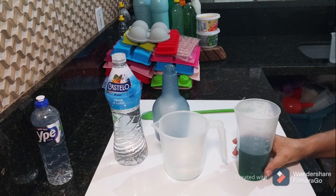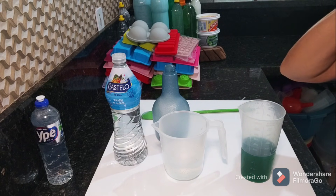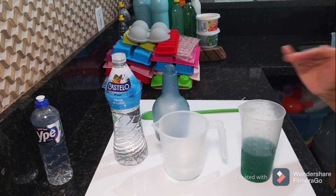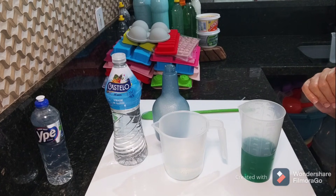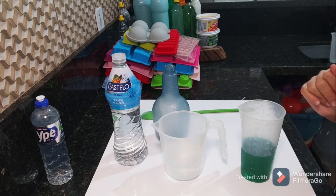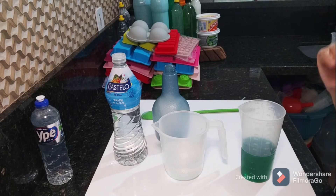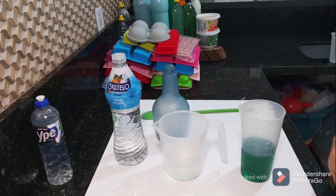Pro porcelanato, eu sempre gosto do transparente, eu não vou mentir pra vocês. Eu sempre gosto de estar usando clear, eu gosto de dissolver em água limpinha ali — eu não jogo produto algum diretamente ao piso. Não façam isso.